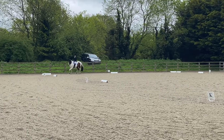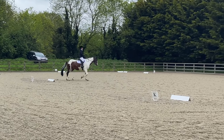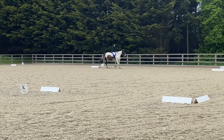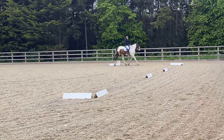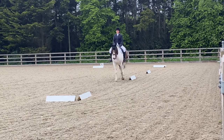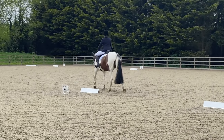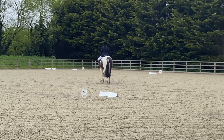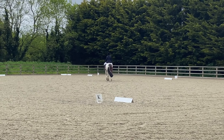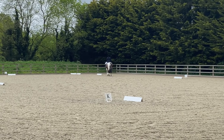Now we're going to E, turning left at E and turning right at B - essentially a change of rein. We got a 7 for this movement, again the comment was 'regular rhythm'. At A there's a transition to medium walk, A to K is medium walk, and then KXM we're changing the rein in free walk on a long rein. I got a 7 for the transition, just says 'obedient transition'. For our free walk on a long rein we got a 7 and the comment was 'active, just needs a little more stretch' - I would agree with that. Stretch is normally something we're quite good at so I'd like to see more of that.